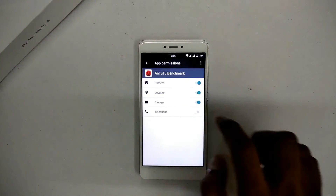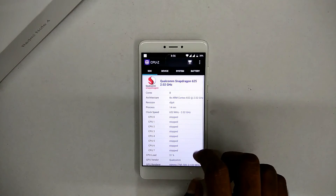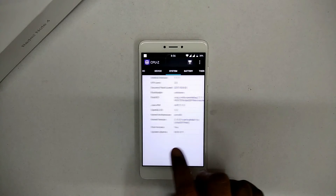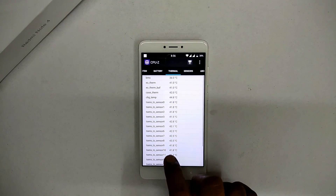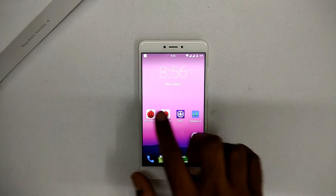In CPU-Z, all the phone information is there. This is the Redmi Note 4, 4GB top-end variant with 64GB internal storage. That's the temperature at boot — let's give it a benchmark run and see how it performs.